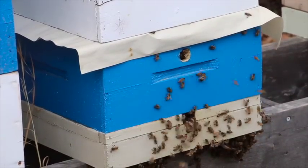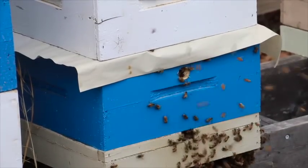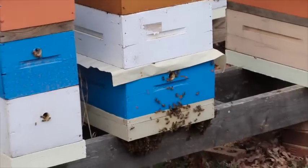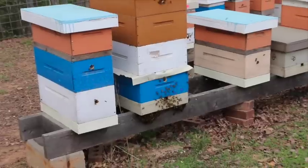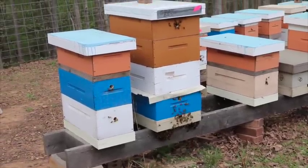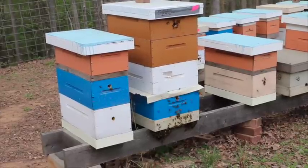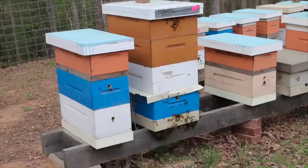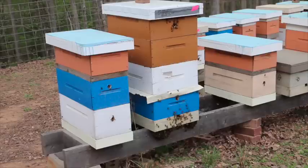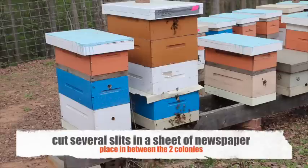You probably notice this newspaper right here above this first hive body. That's because this hive was queenless. What I did was I took a nuke — this is the nice thing about having nukes — I took a five-frame nuke and just put it in that bottom blue hive body that you see there. I tried to requeen this colony once and it didn't work; the queen hatched, must have gone on a mating flight and probably got eaten by a bird or caught in a rainstorm and never made it back.